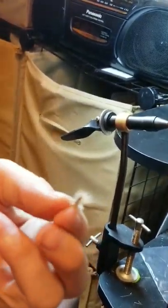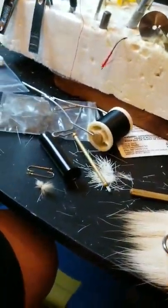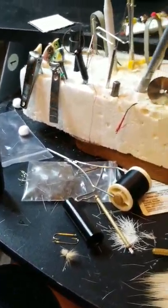So guys, there's the fly. I got a little bit of touch-up to do, but there's pretty much the fly. I'm going to clean up the sides because I made the wing too big, and then clean up the head right there and it'll be a fishable fly. Thank you guys for watching. Please subscribe, like, and leave a comment down in the comments. Thank you. Bye.